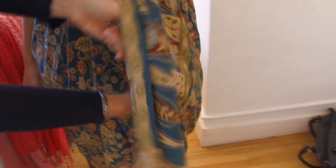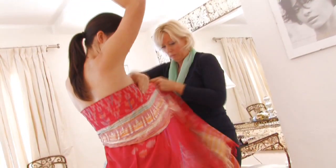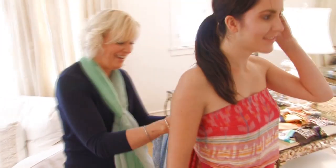Stand in front of the mirror, have fun, grab a girlfriend, and try as many different ways as you want because it really is endless. And don't think of it just for the beach. If you've got a gorgeous piece of silk or you come across a lovely silk sarong,